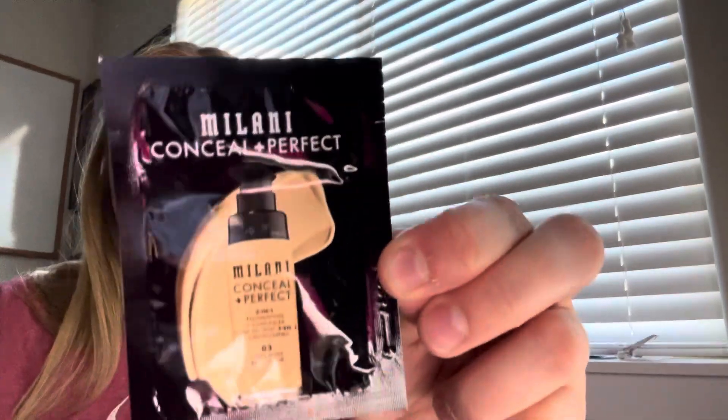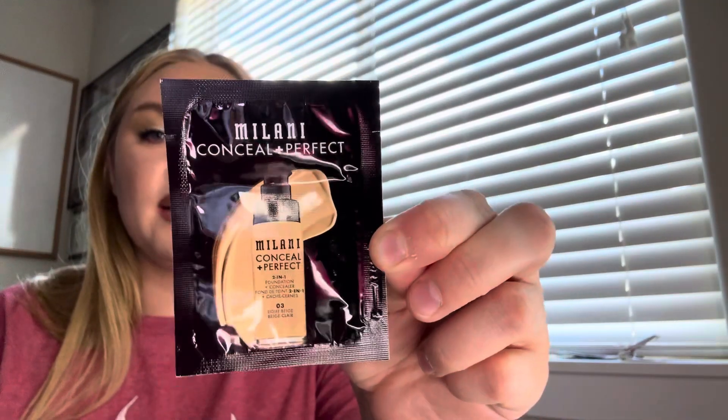That's seven so far. Seven is another foundation sample — this is the Milani Conceal Imperfect in the shade Light Beige.